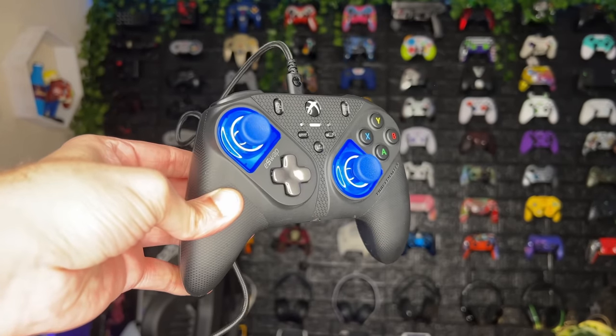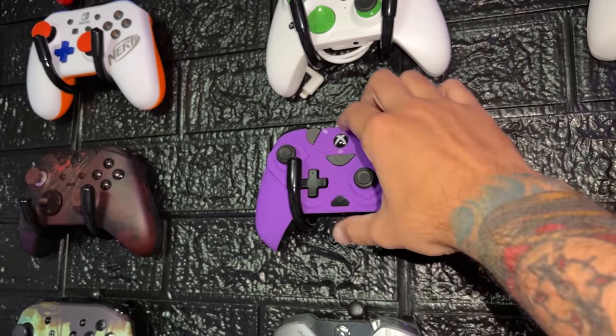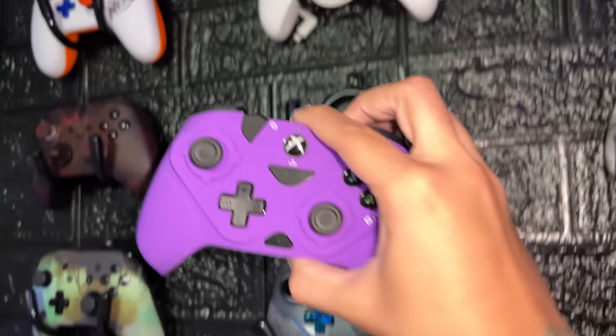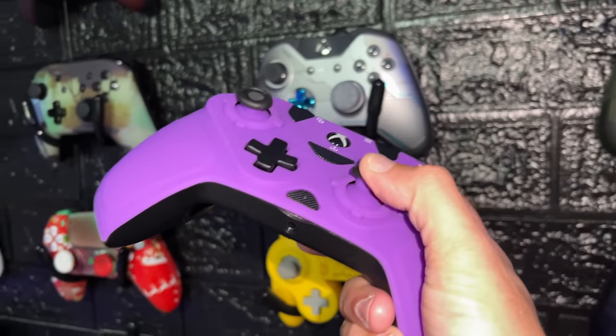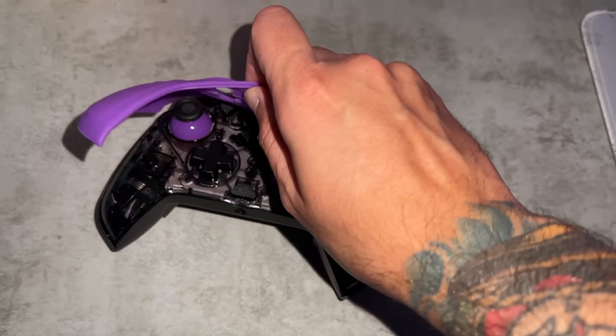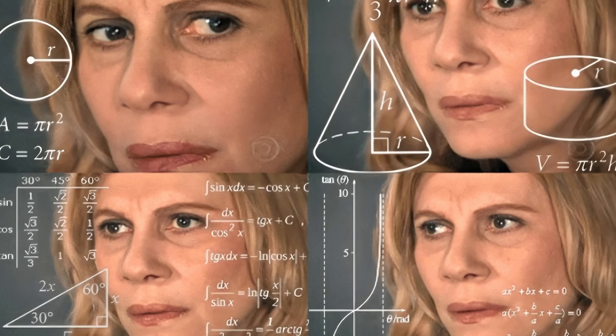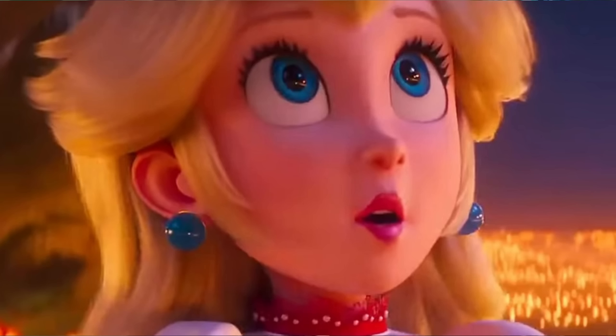I'm a big fan of the Thrustmaster series — they always get a recommendation from me in the mid-grade. Next up, the purple powerhouse from PDP — the Victrix Gambit at $100. That's been the asking price since launch and hasn't gone down. All PDP products have a warranty between 30 days to five years; the controllers carry a two-year warranty. PDP is the parent company of Victrix, just like Corsair owns Scuf and SteelSeries owns Control Freaks.